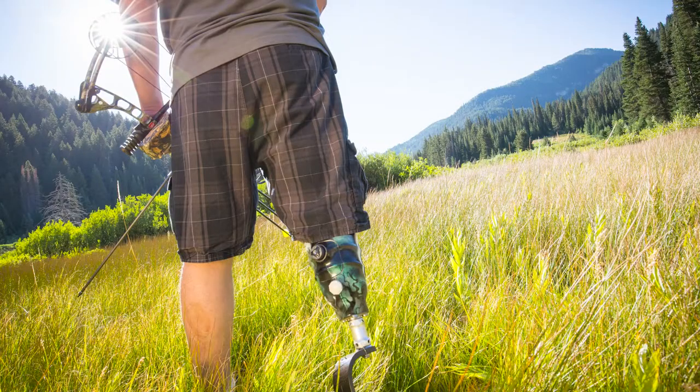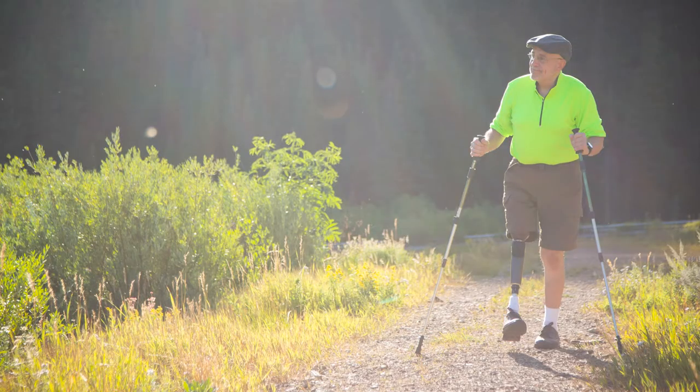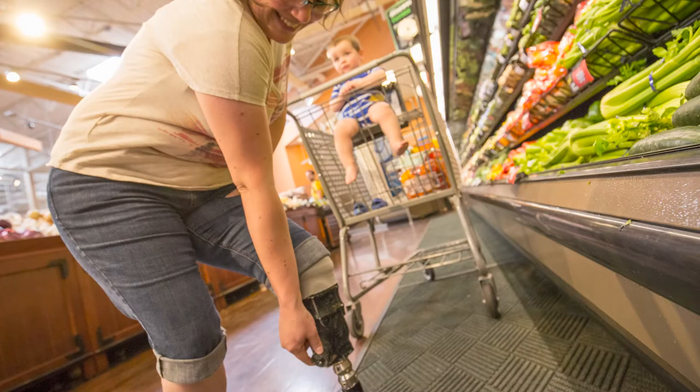Now you can learn more about why your limb changes shape and volume in the links that I've provided below. But let's get to the good part. In the past 10 years we've seen a boom in the market for adjustable socket technology. The basic gist with adjustable sockets is that they allow you to adjust the size of your socket without having to remove your prosthesis to add or take off socks.